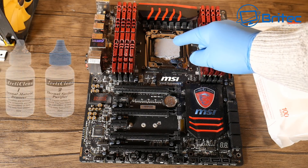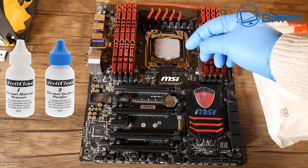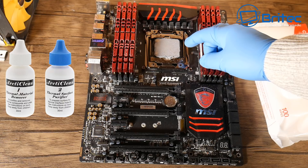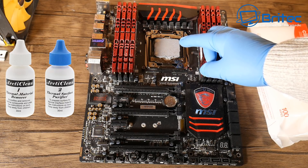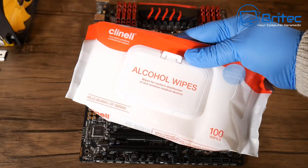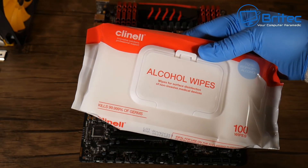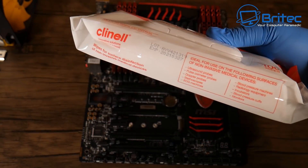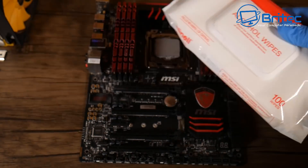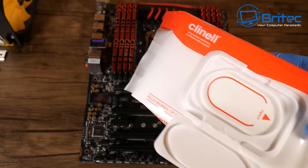There are CPU cleaning compound solutions — two of them which I'll show you on the screen right now — you can use those as well if you wish. They're pretty good at getting the compound off. But something like this is all you really need, and these are just isopropanol alcohol wipes.